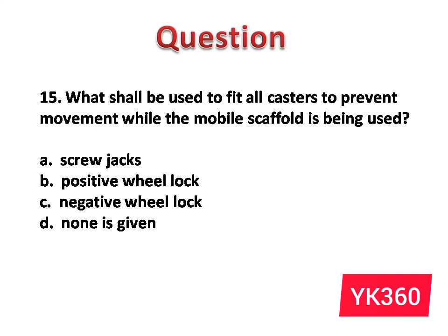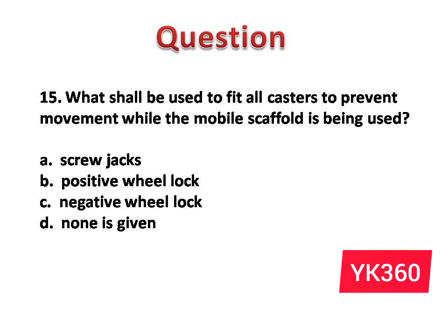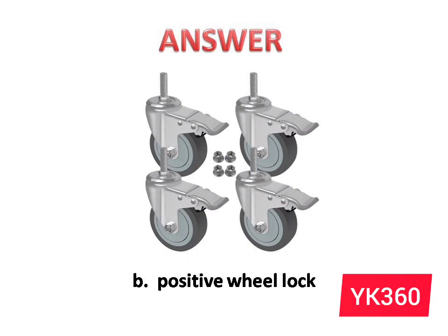Question number 15: What shall be used to fit all casters to prevent movement while the mobile scaffold is being used? The options are: A. Screw jacks. B. Positive wheel lock. C. Negative wheel lock. D. None is given. Answer is option B: Positive wheel lock.